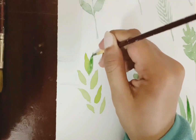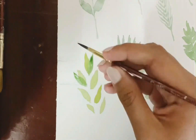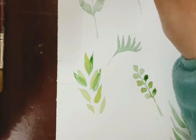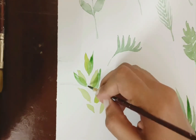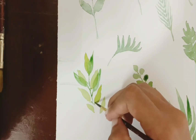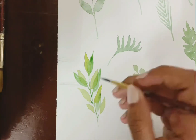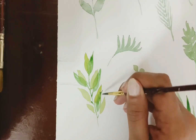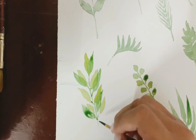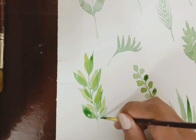Now that this has dried, I'm adding another layer of paint — a slightly darker sap green. This adds quite a contrast of colors and looks really nice. You can try out different color combinations — leaves don't have to be exactly green. You can even try rust brown or even purple or blue leaves; they also look good.